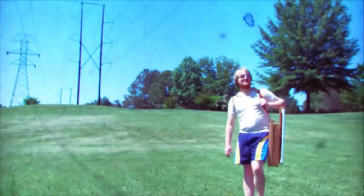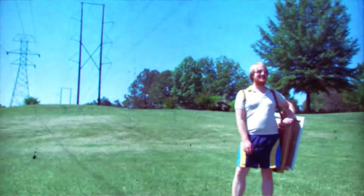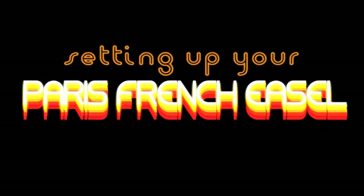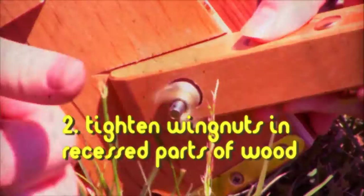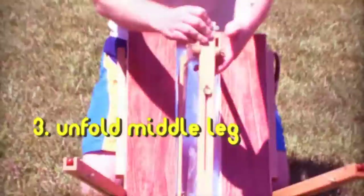This looks like a good spot, let's set up here. Have you done this before? Well then, care to show us how it's done? This could be tricky. First, unsnap the legs on the side. Second, tighten wing nuts in the recessed parts of the wood.